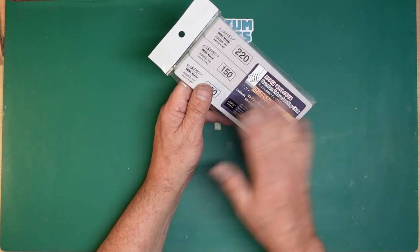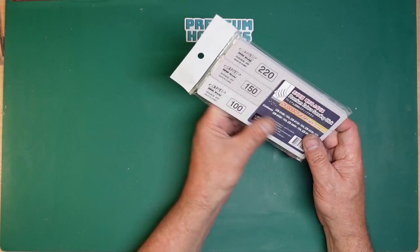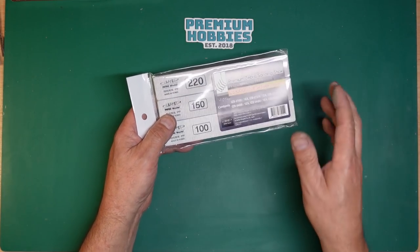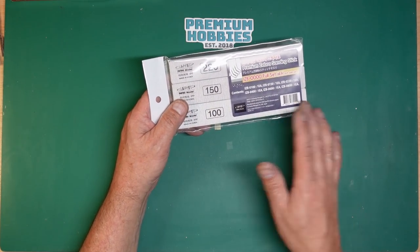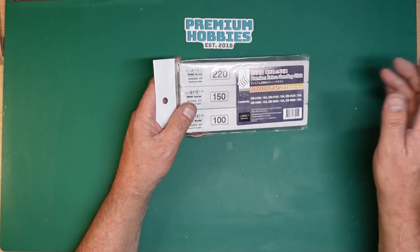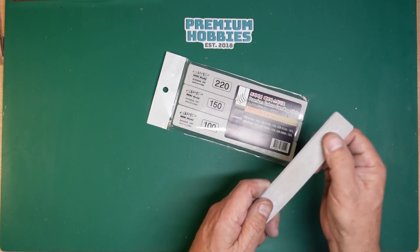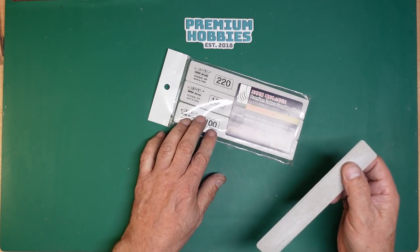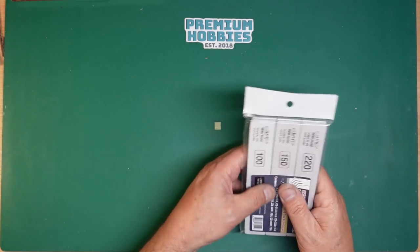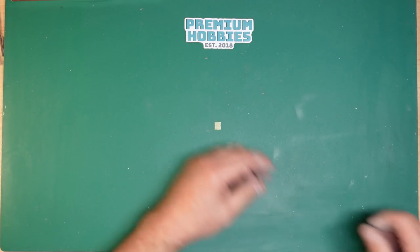The first time you use new Zebra sticks it feels like they're worn out — but they're not, it's just taking the tops off. Once that's done they sort of stay at a consistent level of coarseness for months. I've got these here that have been used for about a year and the 100 grit is still pretty coarse, but nothing like a brand new one. I never really worry about grits — I just tend to know how rough things are.